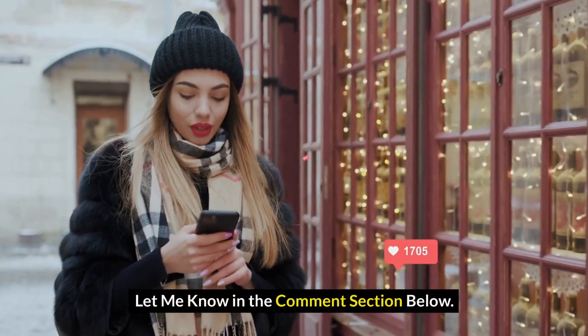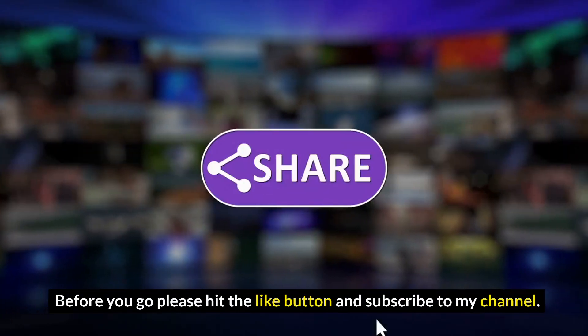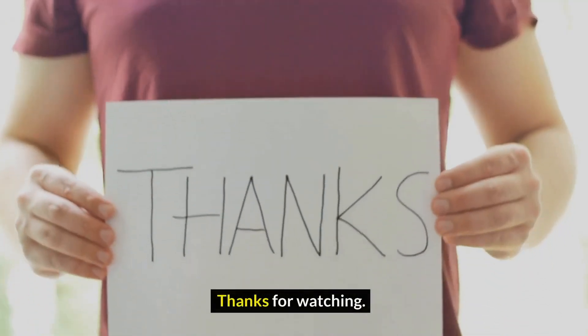What do you think of our video? Let me know in the comment section below. Before you go, please hit the like button and subscribe to my channel. Thanks for watching.